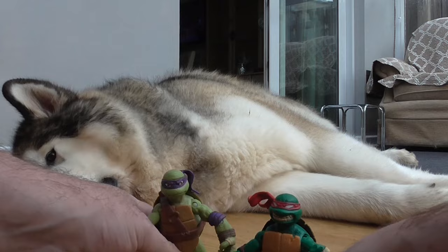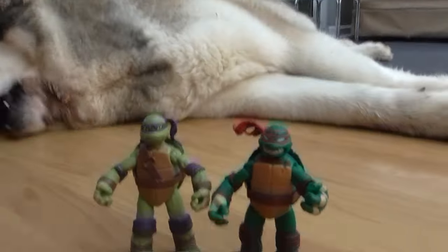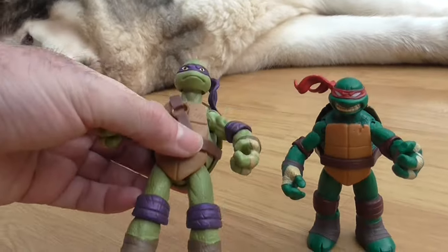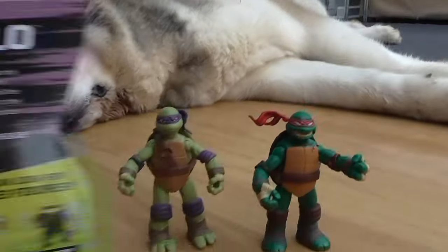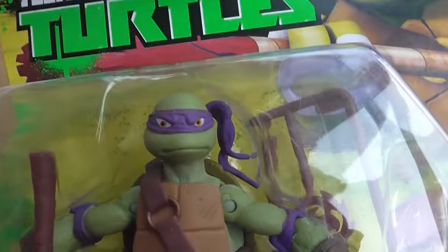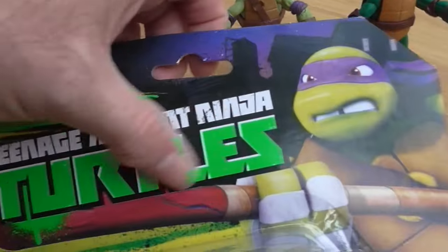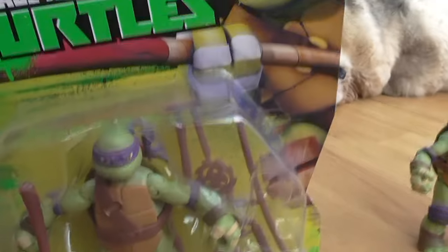In terms of size comparison, Donatello is the tallest of the group — he's got a longer neck than Raphael. On the back of the packaging you can see all the other figures, and there's another version of Donatello with his eyes. The Raphael packaging is purple. I have Leonardo in the different packaging which I will show when I review him.